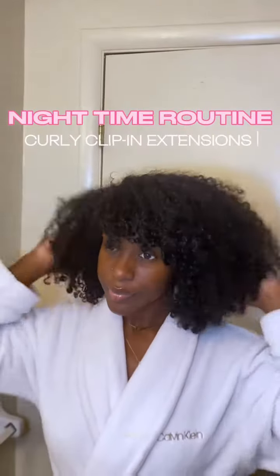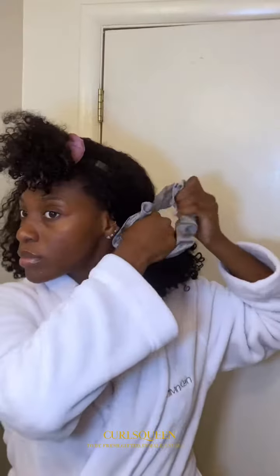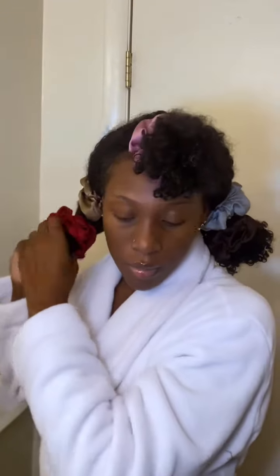Here's my nighttime routine for these curly clip-ins. These jumbo satin scrunchies are from Amazon and that's basically all you need. First, I'm sectioning off my bangs — you want to tie them pretty loose so the clips don't tug on your real hair. After I divide the rest into two, I'm using six scrunchies total: five are the jumbo ones and the last one I use on my bangs is a regular size, just because the hair is shorter.